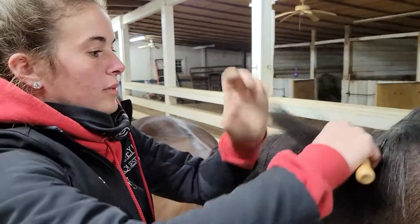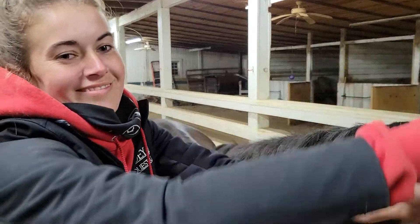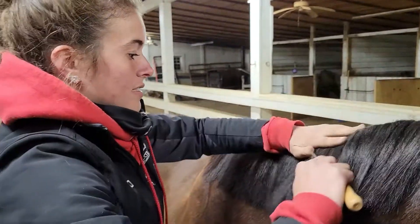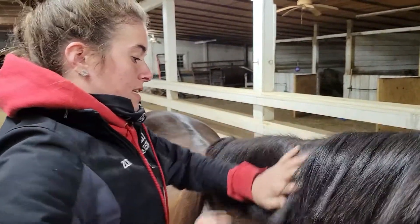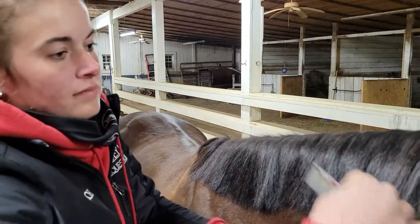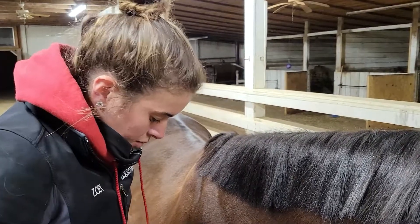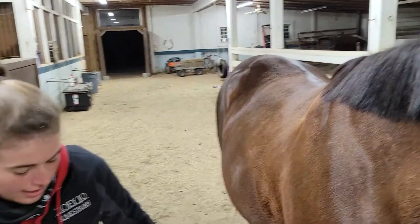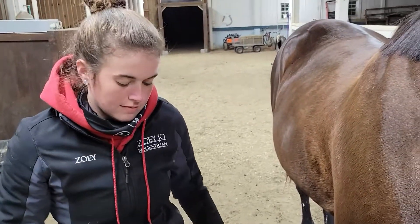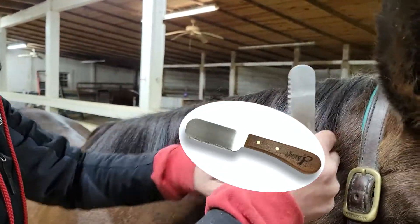Thinning will take a little bit off — not a ton — but with horses that have like ranch pony manes it'll take a little bit. So we have our leveling knife. They have a collapsible version of it but I use the non-collapsible version because I find it a little sturdier.